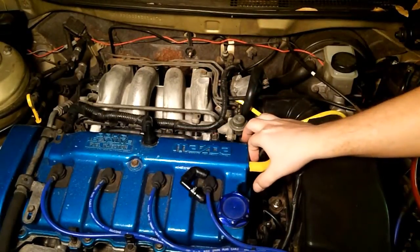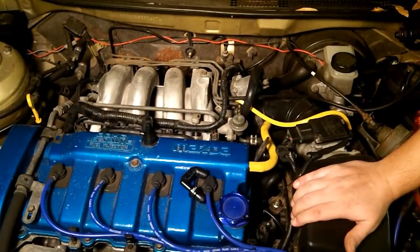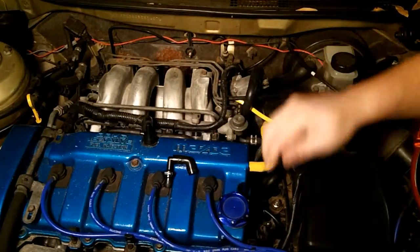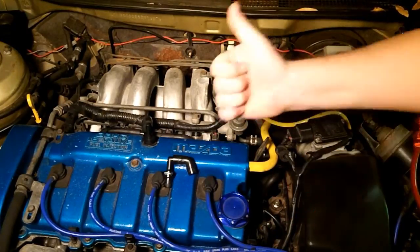That's why you shouldn't have one of those little breather things there — you should always have your hose hooked up. I hope you learned a little bit about the PCV system, how it works, and how to diagnose a bad PCV valve. If you have any questions or comments, if you enjoyed the video, click like, subscribe, all that jazz.